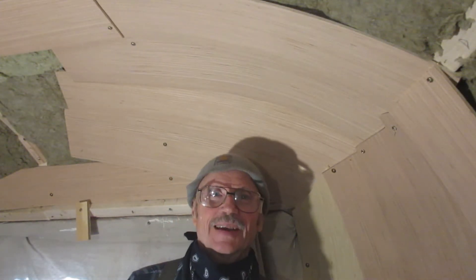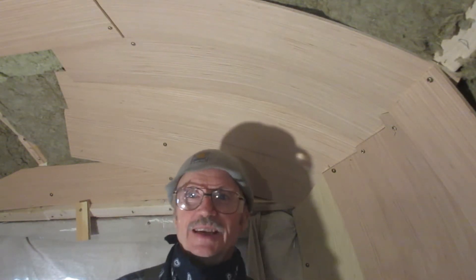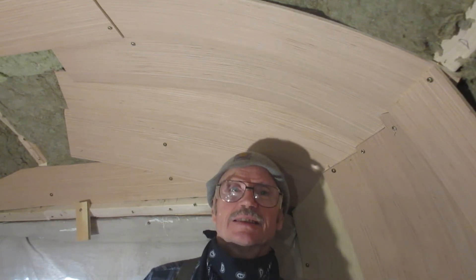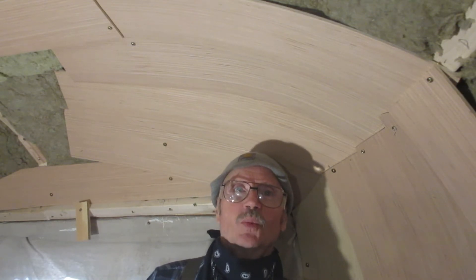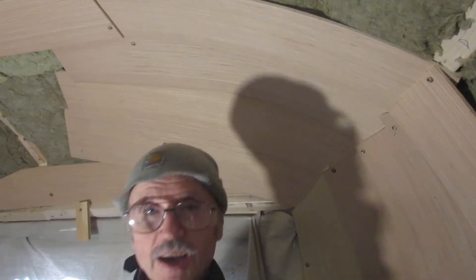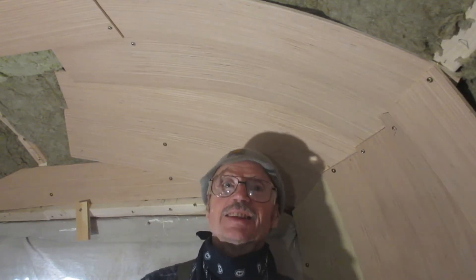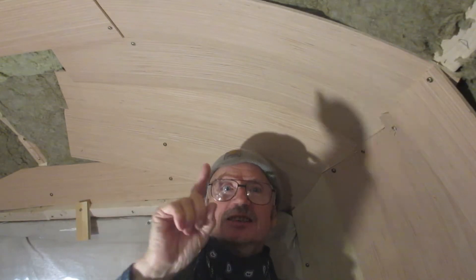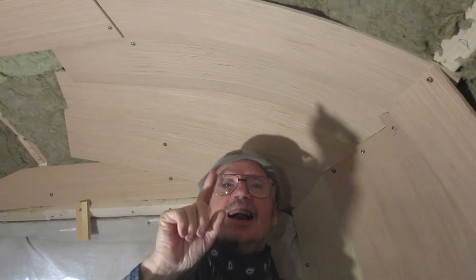Hi, I'm Jack, coming to you today from the inside of my Airstream Safari — it's a 1967 model. We are redoing the taillights today. Stay tuned for the end of this video; it's real short, I promise you it's less than 10 minutes, and I've got something really cool for you at the end.